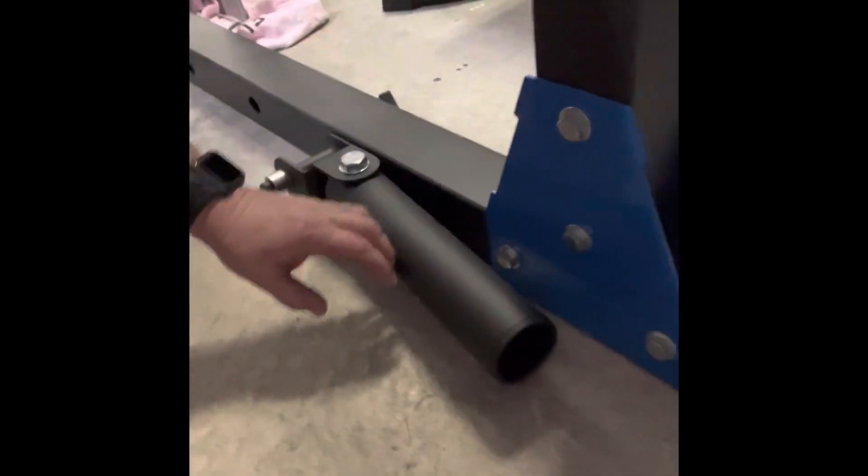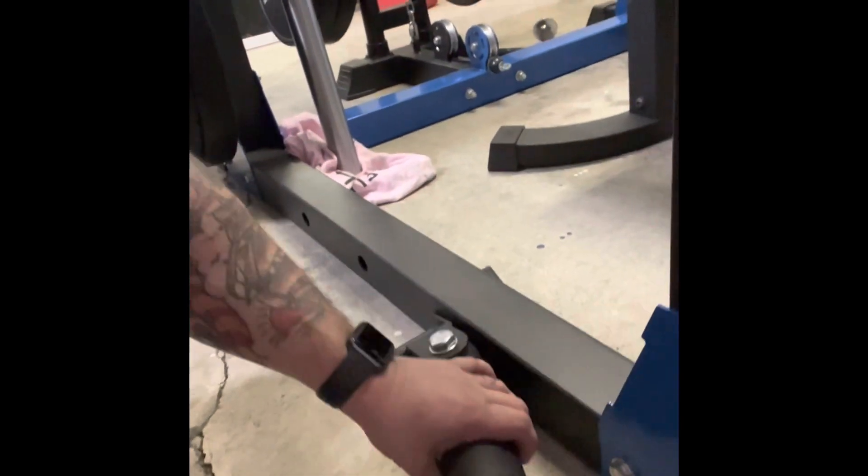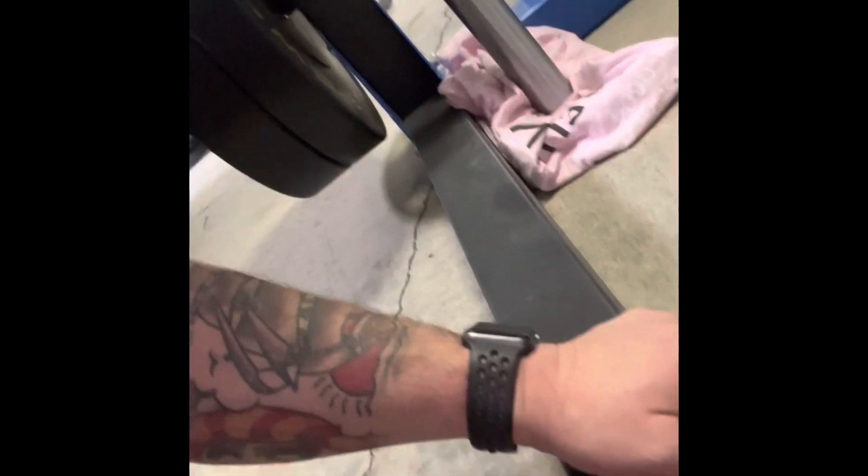This is just a little video about the Bells of Steel landmine attachment for a power rack. I have a three by three power rack and this is the landmine. I've kind of mounted it on the outside of the rack. It comes with a tee fitting and a little collar and I love it. Works really well for shoulders, chest, and back, and was not expensive. Looking at pictures, it looks to be the exact same as the Rogue, just cheaper, and ships in Canada.